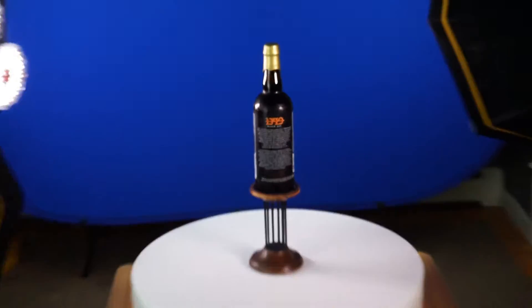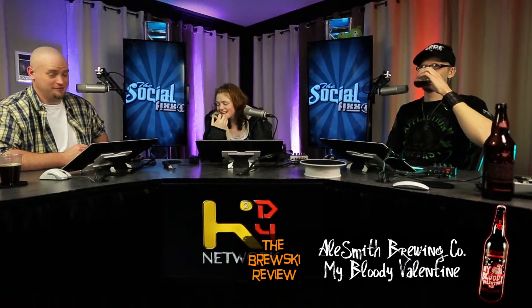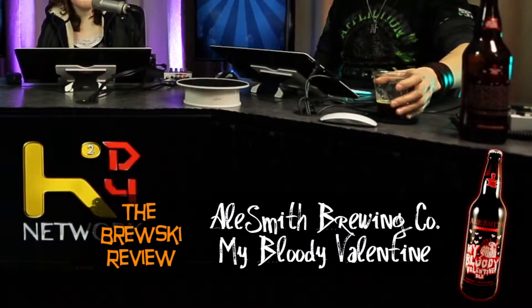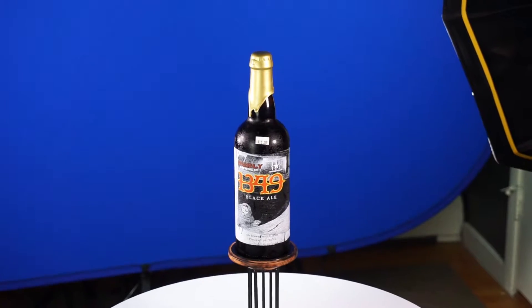All I'm doing is capturing the bottle spinning for five minutes, and this is going to be in the lower thirds. Right now I just have a picture — it says 'The Brewski Review,' the name of the beer, the company that makes the beer, and it has a little picture of the beer. This is going to be replacing that picture — the bottle will be spinning in the corner.